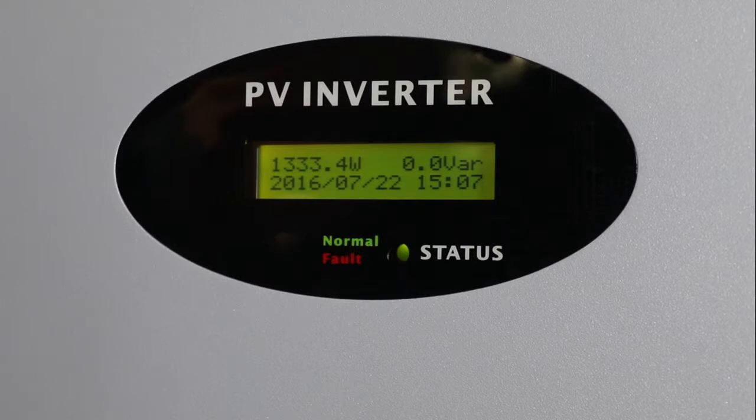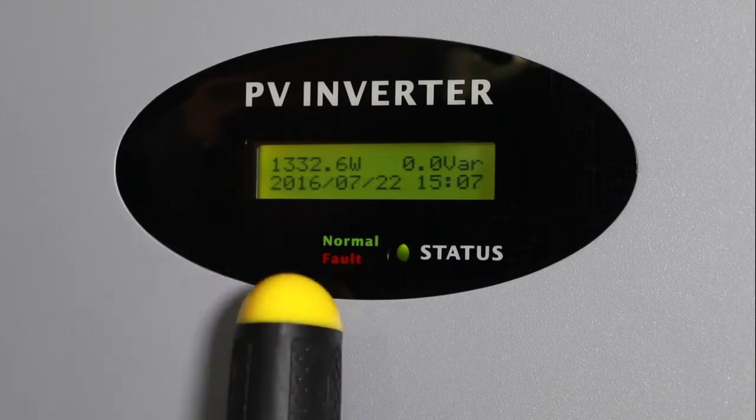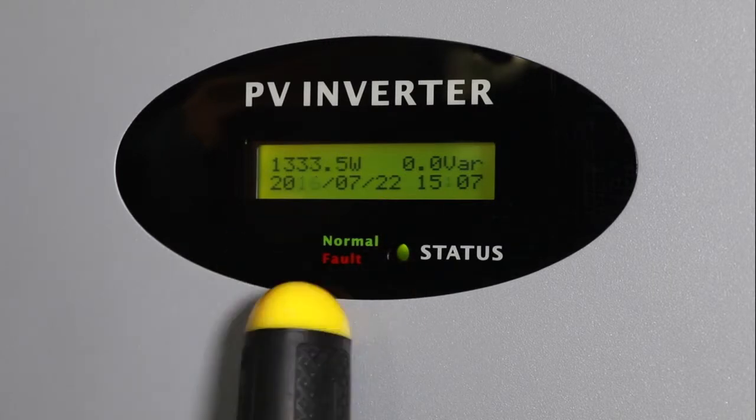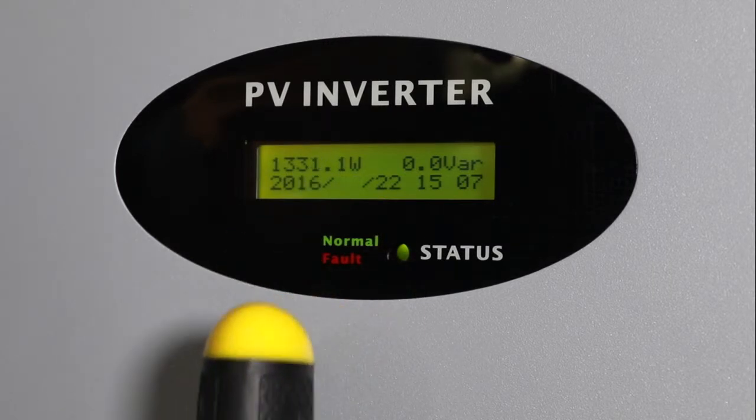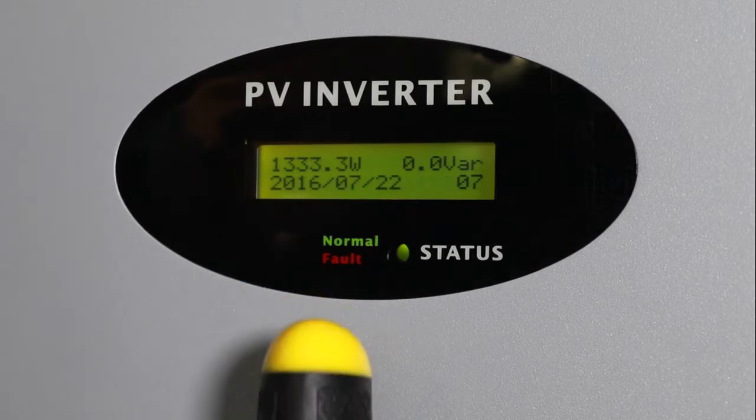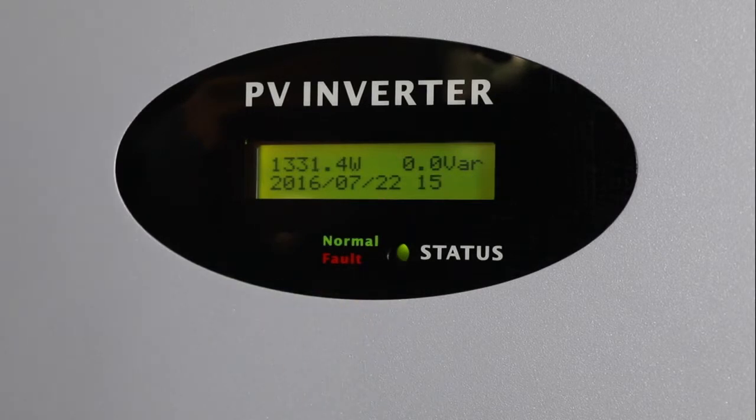The 2.5kW to 5.5kW MTLS series inverter integrates a clock for time display. It is suggested to set the inverter date and time correctly. The energy data for the current day may be cleared and accumulated from zero again if the inverter time is incorrect. Single knock to switch to set time, then double knock to enter date and time settings. Quick double knock again to make the numbers blink, then single knock to change the number. Quick double knock to shift the cursor. Input the correct time accordingly, and finally triple knock to save. Note: the date format is year, month, day.